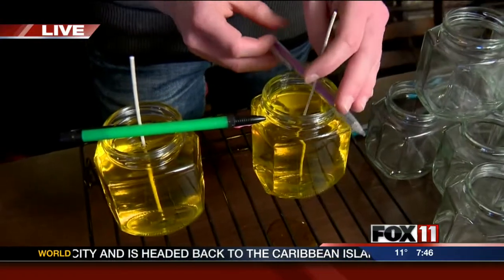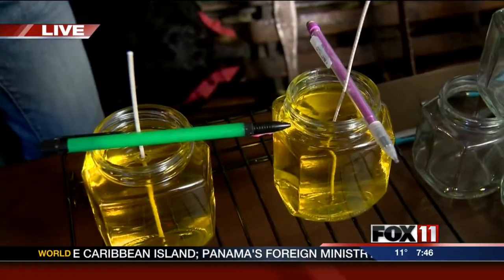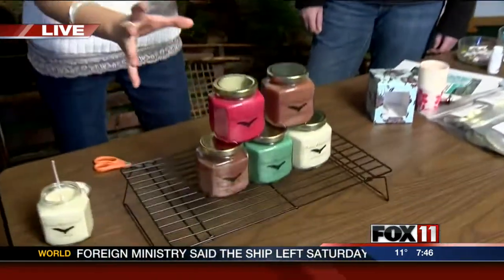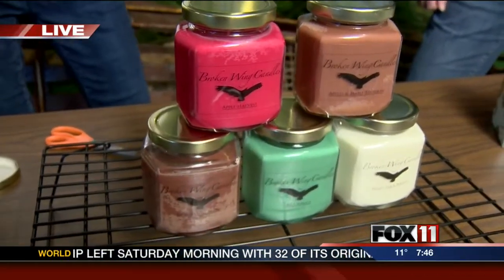If you wanted to join in on this afternoon's fun, don't forget to give Bubolt a call — we have all the information on our website. These are going to be the final products once they harden. Next hour, we're going to try something a little different: we're going to do layered candles and take it up a notch. What a cool project, especially — it's beautiful out there so you can still enjoy the snow but then head indoors and make those candles. Really cool, Pauline. Thanks so much. Stay warm.